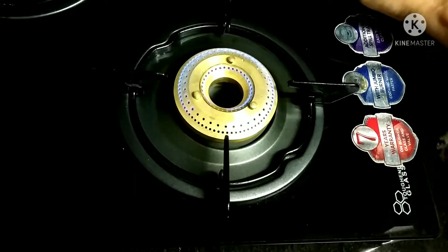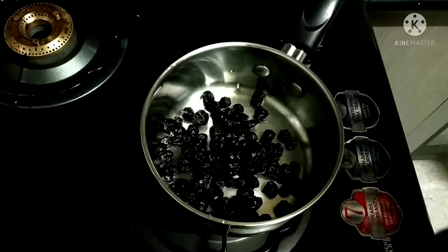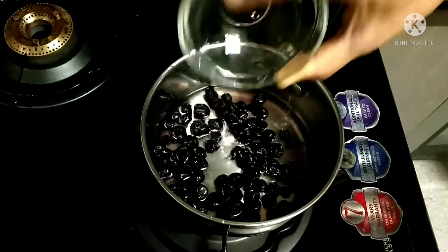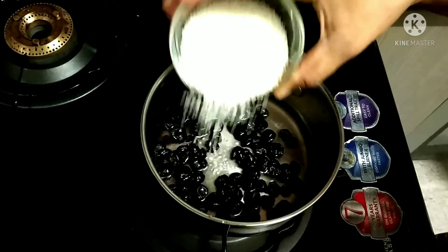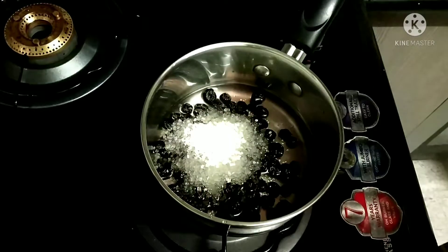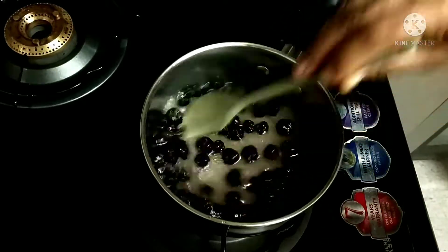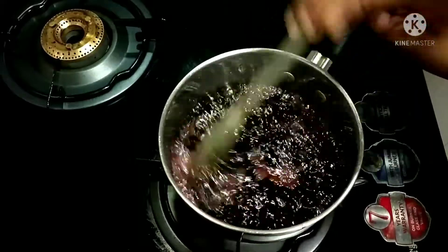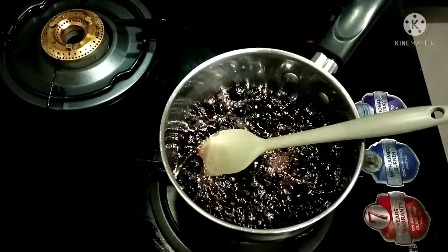Now light the stove and take a heavy bottomed vessel. Add the rinsed blueberries, one cup of water, and half a cup of sugar. Mix it well and allow it to boil until the sugar syrup is formed. Then let it cool.